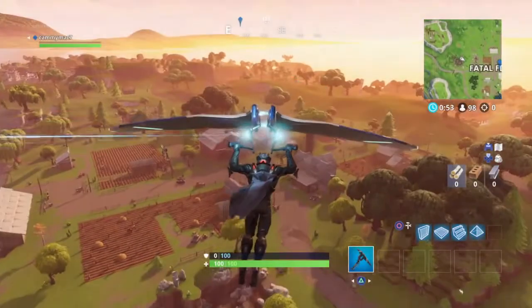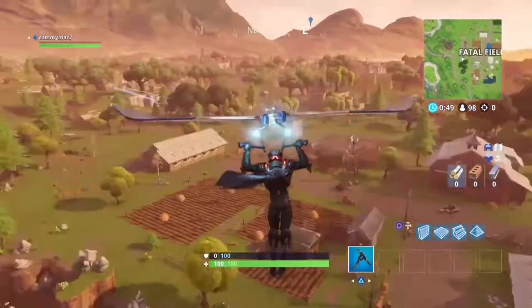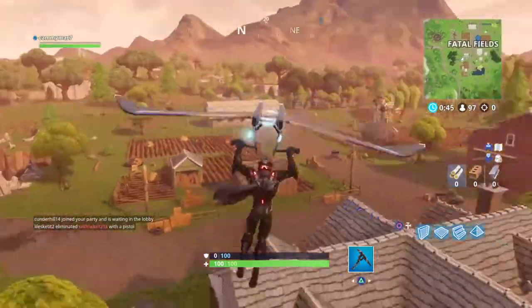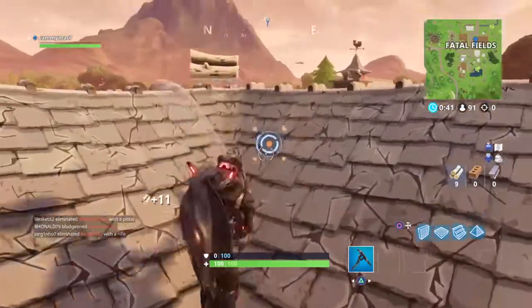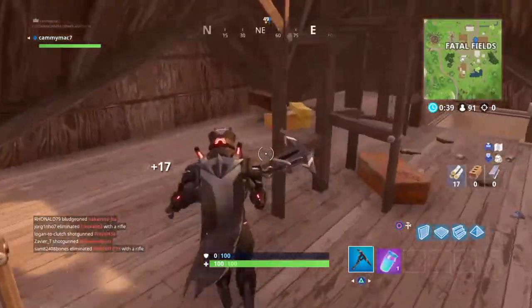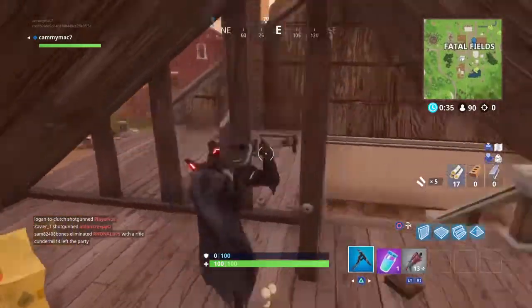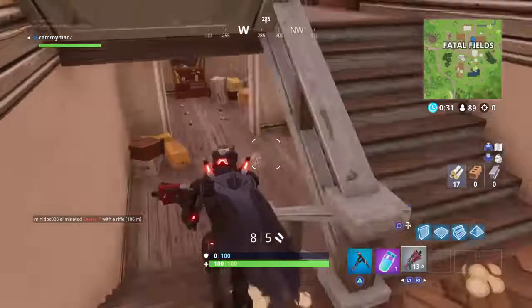Hey guys, my name is Gaming Mac and welcome back for another YouTube video. Today we're going to be doing something a little bit different — we're going to be talking about this new controller that I bought. It's called the Evil Shift controller, made by Evil, and I'm just going to be giving you my initial thoughts on it and how I like it.